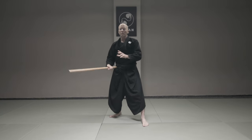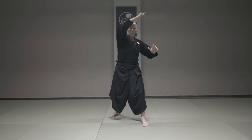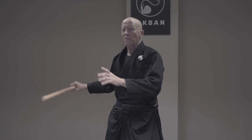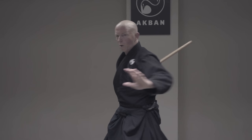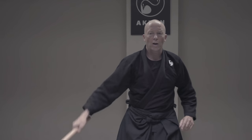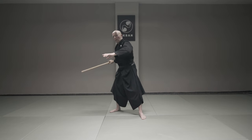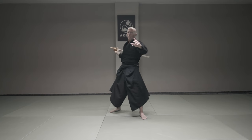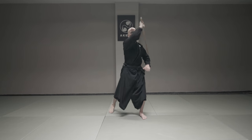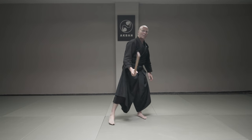When you have this covered, I do the opposite direction. And now that I can do this, I can alternate between different heights. So let's have a pattern that is easy to remember.